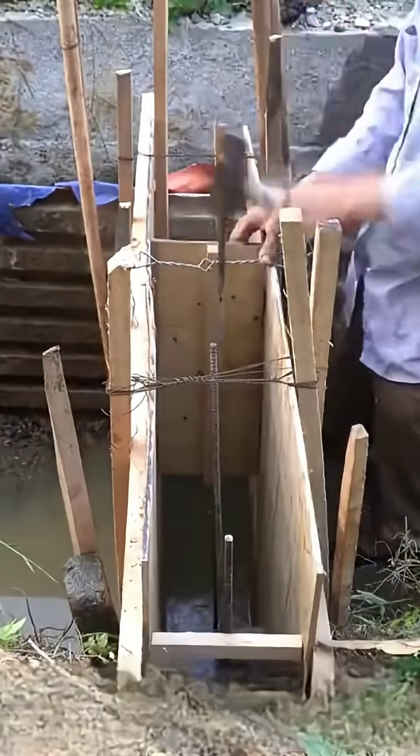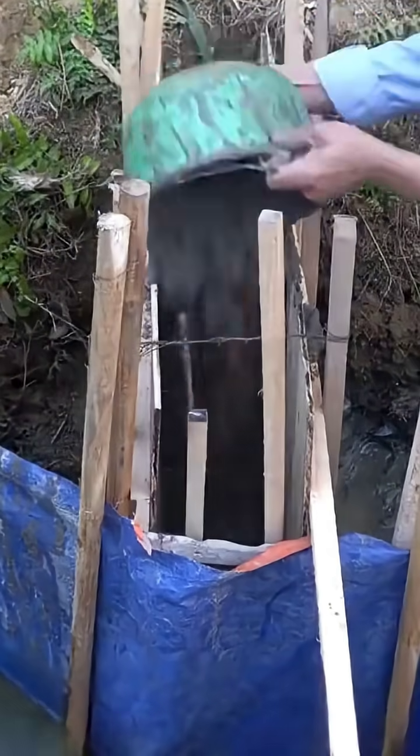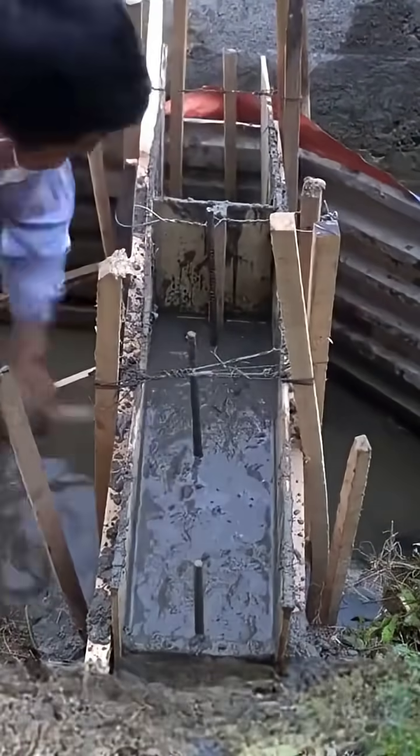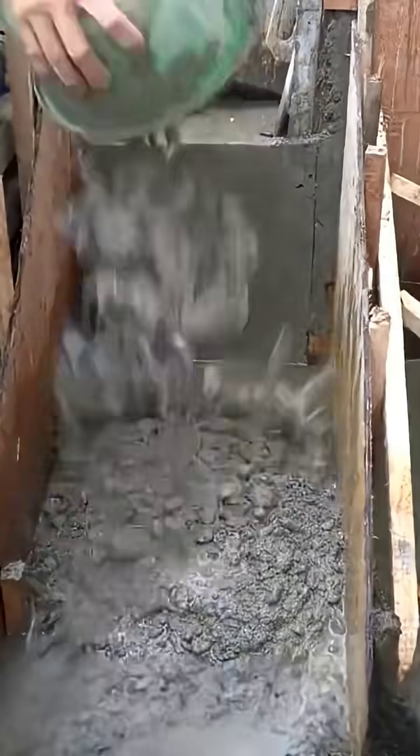He inserted three steel bars into the barrier and began pouring the prepared cement mortar inside. During this process, he occasionally used a wooden stick to shake it, ensuring it was evenly distributed throughout the space, filling it up to the same height as the banks of the water area.